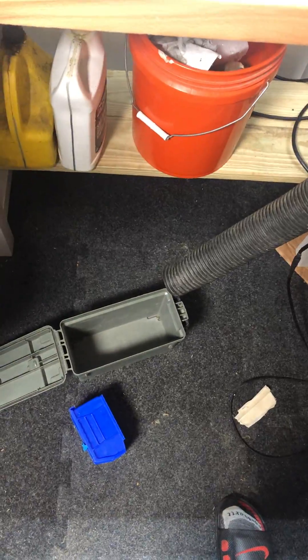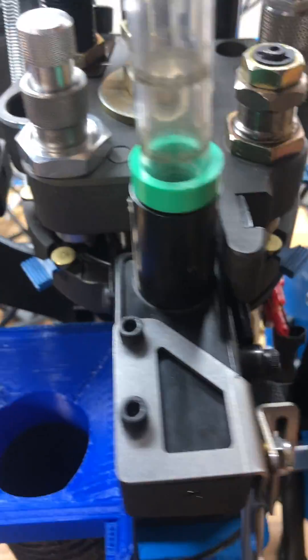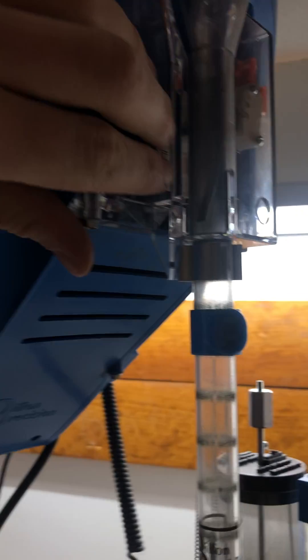I don't have this quite the right length yet but you'll be able to see it work anyhow. Slowing this all the way down, figure out the ammo bot, figure out the bullet feeder, case feeder.